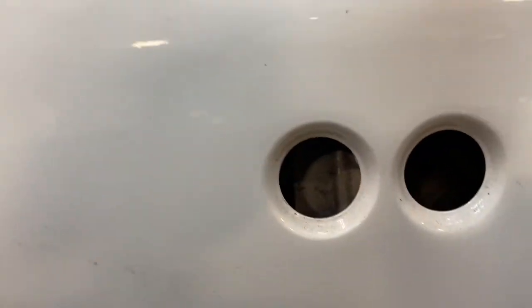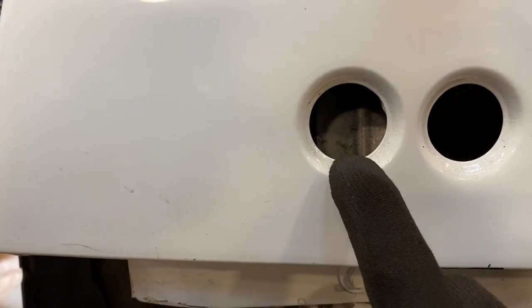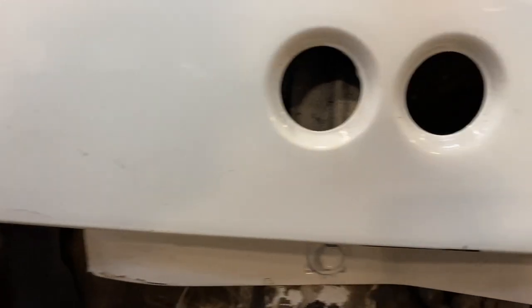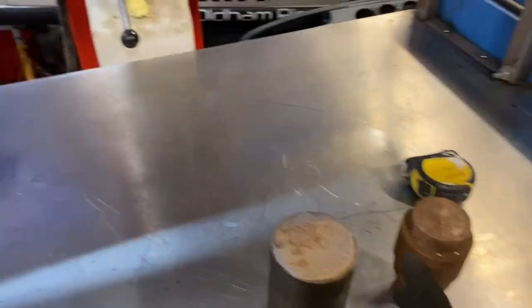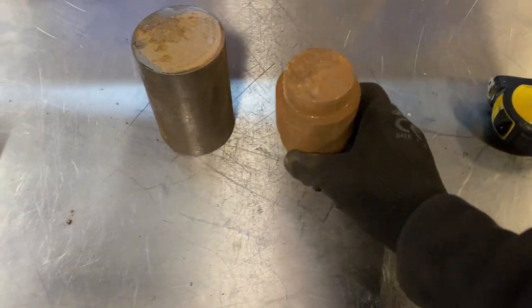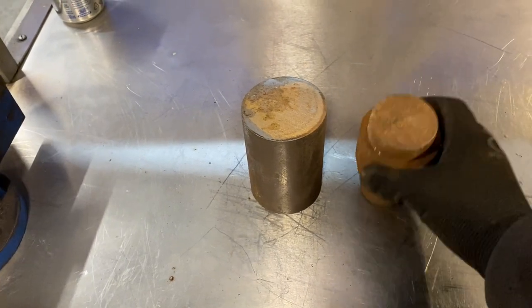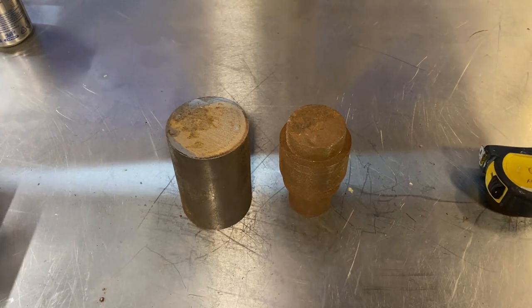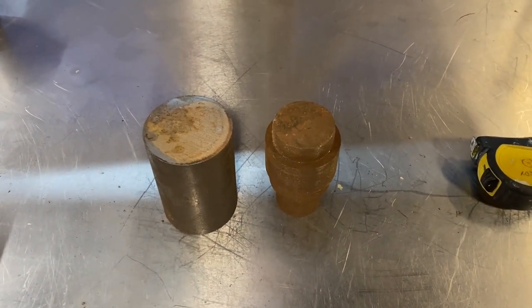This here is what I mean by a dimple die — you have this circle, and then it presses this swaging, which reinforces the hole. We're going to make the tool to do this. What I've got is basically a couple of pieces of just random off-cut, two and a half inch steel. We're going to make the male, make the female, and make the press tool. Let's get the lathe fired up and get turning.